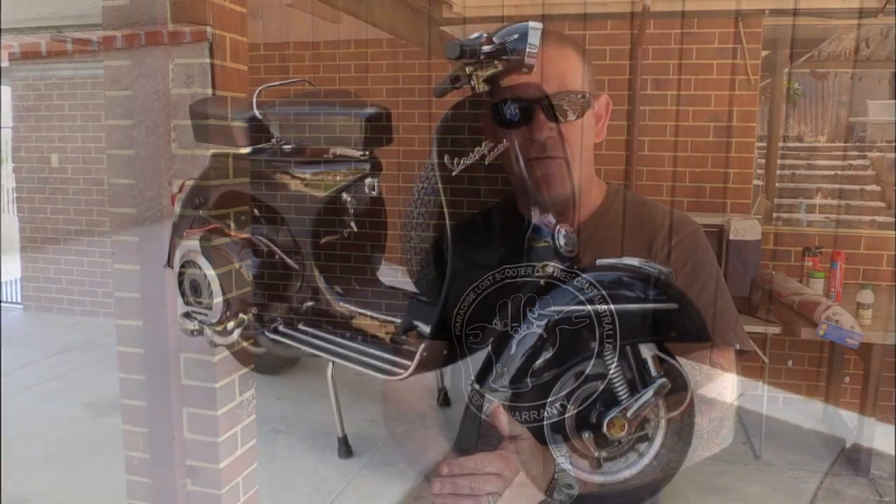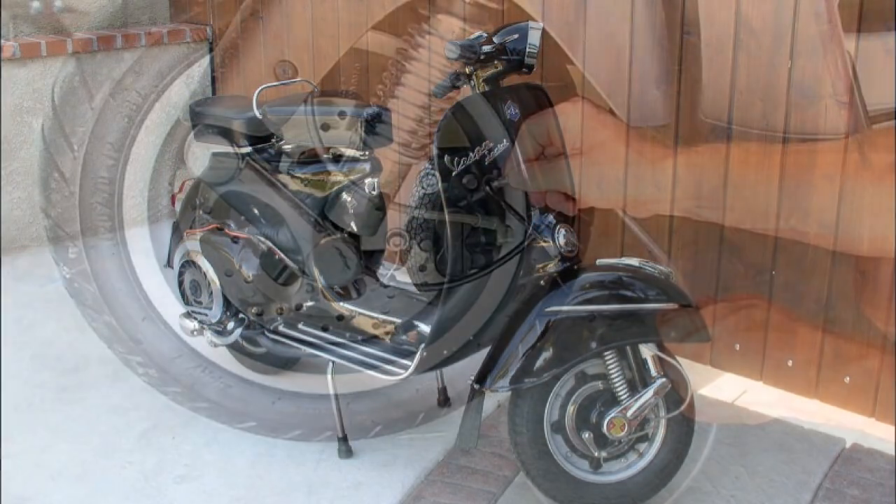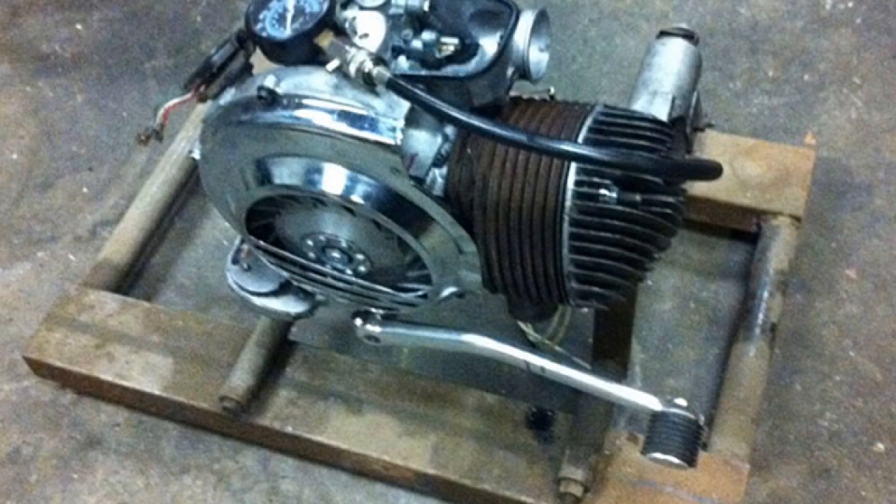I do like the idea of getting a project going. I've got two schools of thought — either something old but put a few modern touches on it, so something like an old Vespa Sprint but fitted with a disc brake, P200 engine, something tuned. That way you've got the best of both worlds — the old classic looks as well as the modern safety touches.